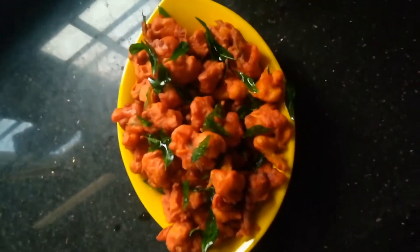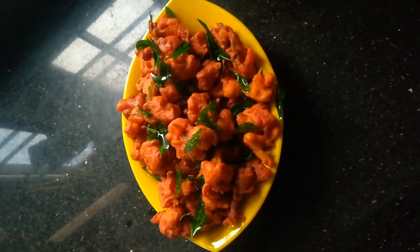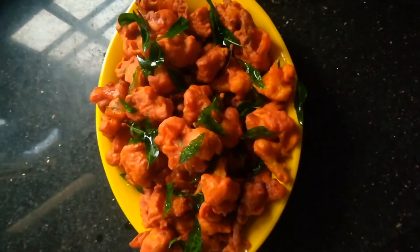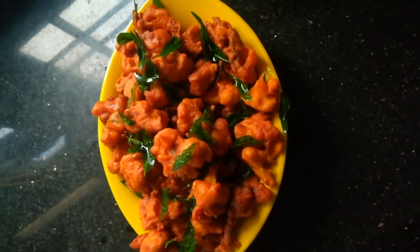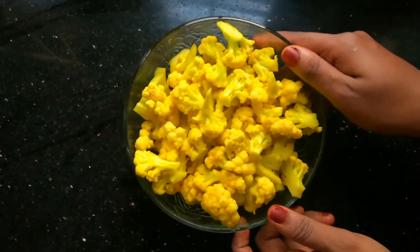Hello friends, welcome to Jaws World. Today we are going to eat cauliflower. I am going to eat a delicious cauliflower. We are going to eat a medium size cauliflower.